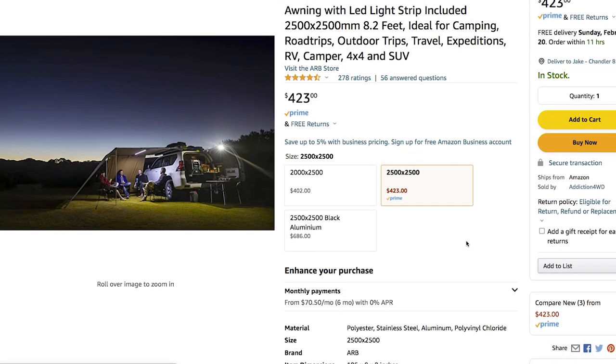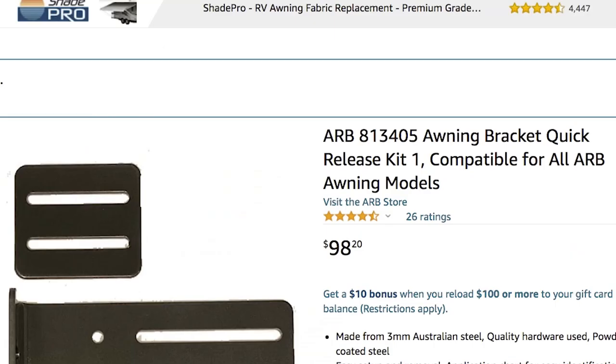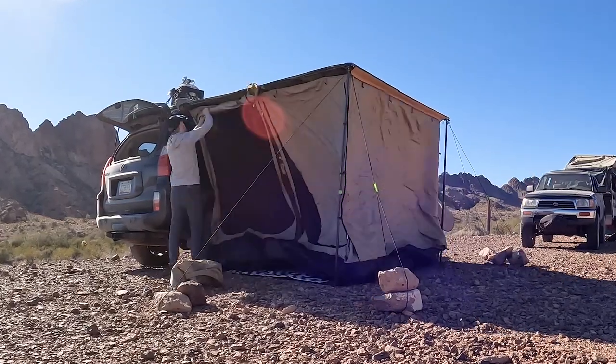They should have made that slot so you can flip the bracket over and mount it lower on a lifted vehicle — patent pending, that's legally binding. The awning goes for about $400 when you can find one in stock, and the brackets were another $90. By the time you watch this it'll probably be twice that price and backordered six months — I'm kidding, it's already backordered six months.